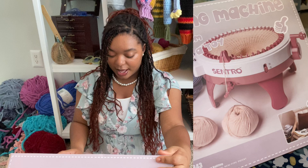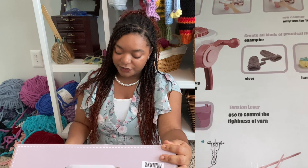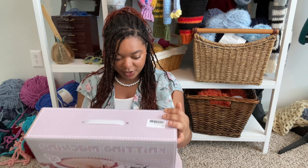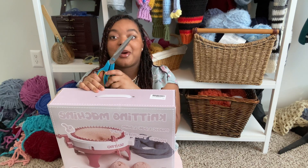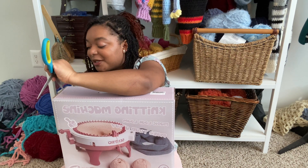I love this box packaging, it's very cute. It shows examples of what you can make — hats, gloves, and even pumpkins. It comes with tension levers and four balls of yarn. This might be my first unboxing video, but I always enjoy watching unboxings so I want to get good at them.